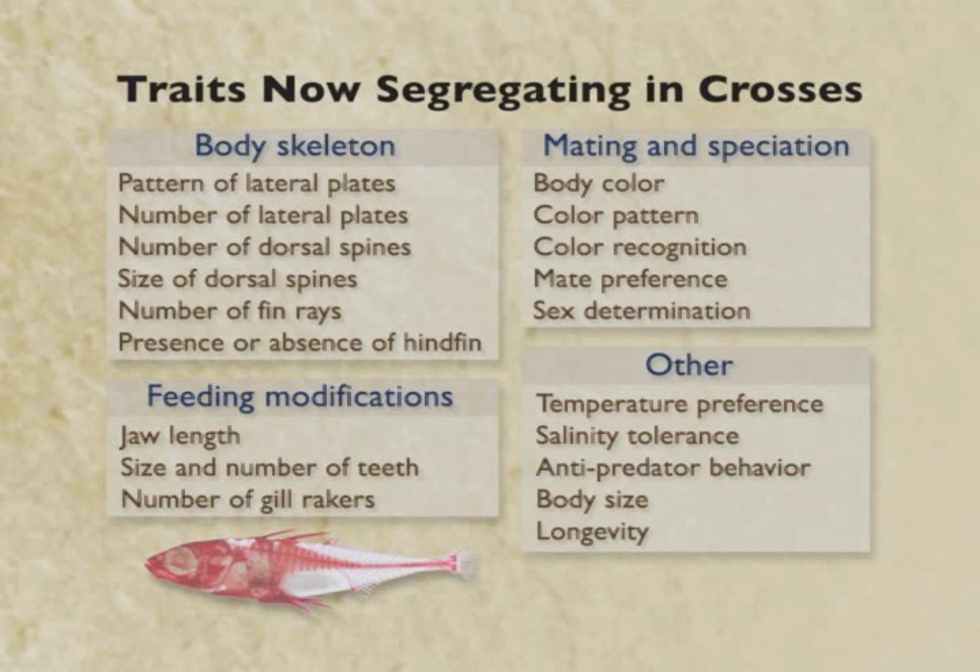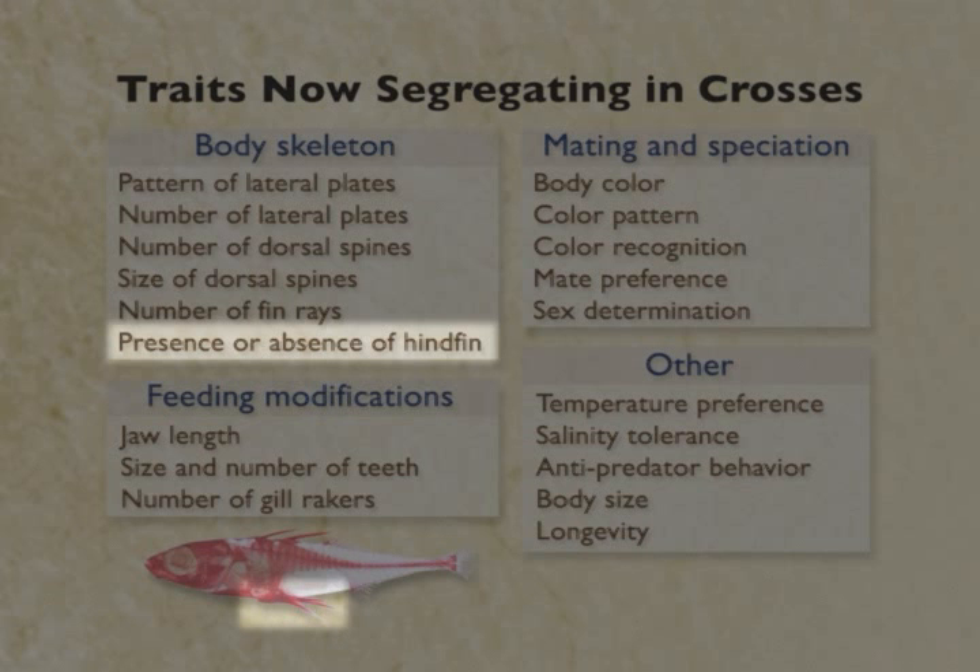There's actually another trait to talk about, which is the presence or the absence of the hind fin. Fish are like most land animals — they have four major fins or appendages: two forefins, or pectoral fins, and two hind fins, or pelvic fins.